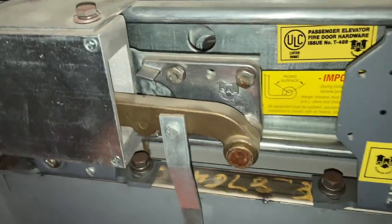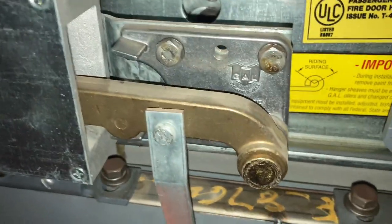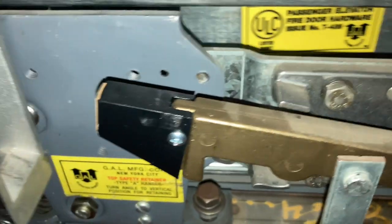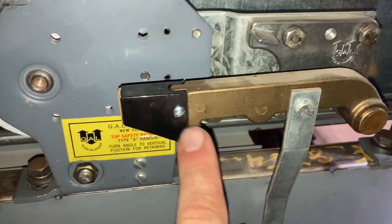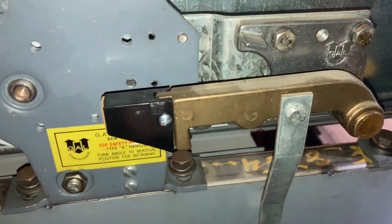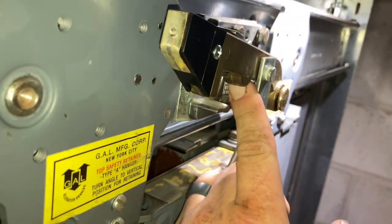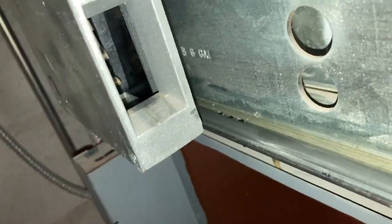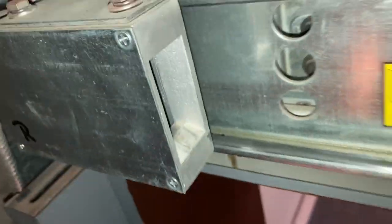Obviously you're never going to be able to open that manually. When the clutch comes and the elevator rises to the floor, it's going to grab these and pull this open. So here's your beak — that's what's going to bridge the contacts. Here's a look inside; I don't know how well you can see in there.